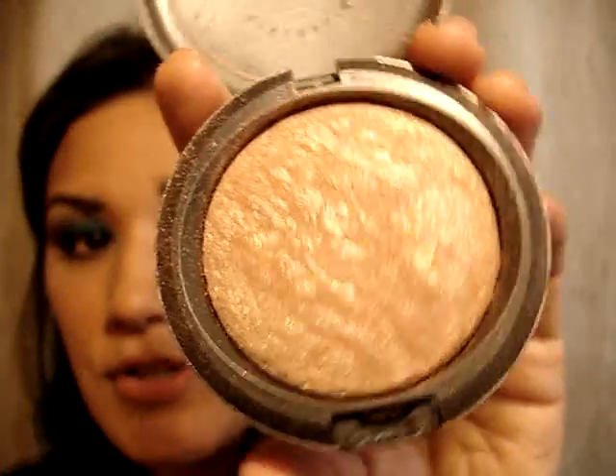I'm going to highlight my cheeks with the Mineralized Skin Finish in Soft and Gentle, using my 168 slanted blush brush and applying that right in between where your highlight on your cheekbone and your blush would go. For blush, I used bronzer in Refined Golden from the Warrior line — any bronzer will do. Since there's so much going on with the eye, I want to tone it down on the cheeks.